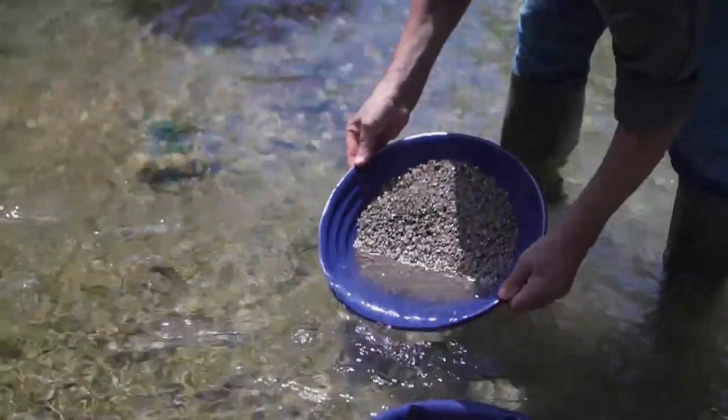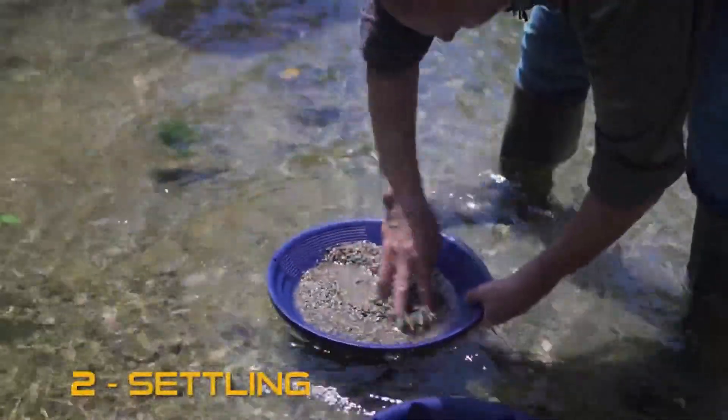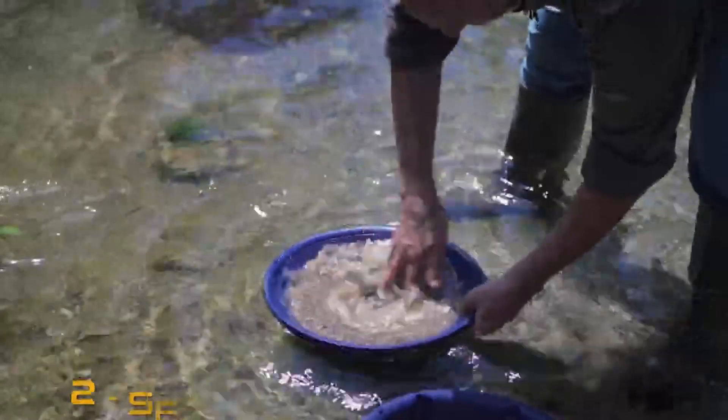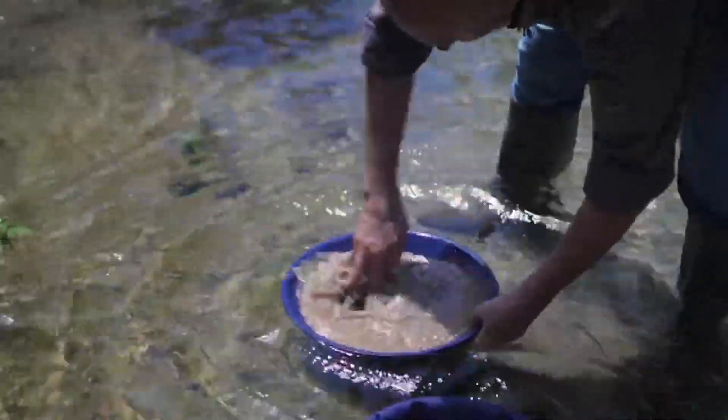Now we have got sand inside the pan. Make sure the large riffles are in front of you. Use your fingers to settle the sand and gravel — this will clean out your content and set free the gold particles.